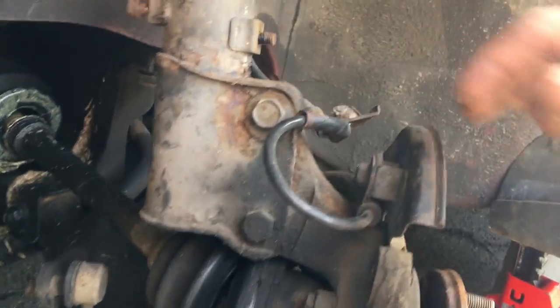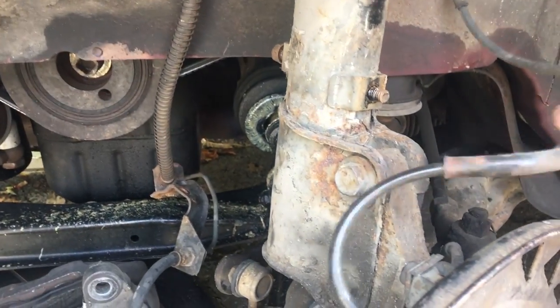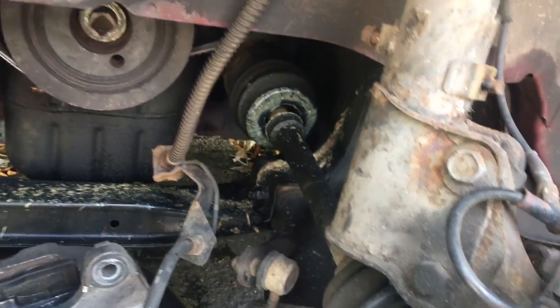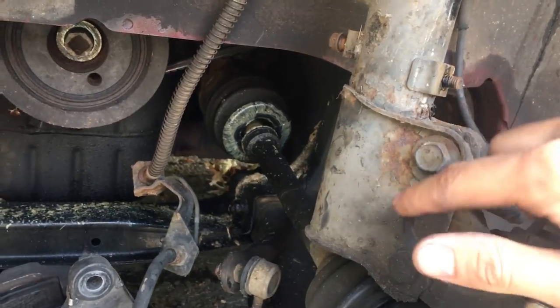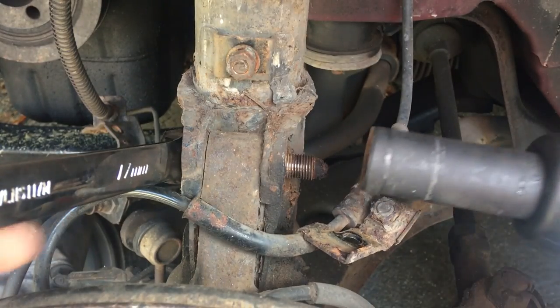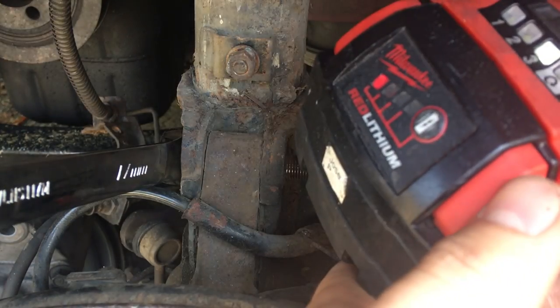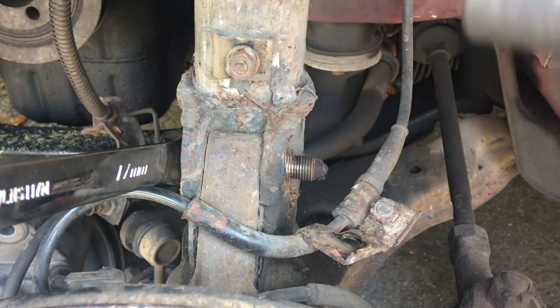You don't have to unbolt it from the car, just be careful when you're removing the strut that you're not putting all the strain on it or tugging on it. Now just these two bolts and these three — that takes a 17. I love this little impact, and it's also on the last bar of its life.